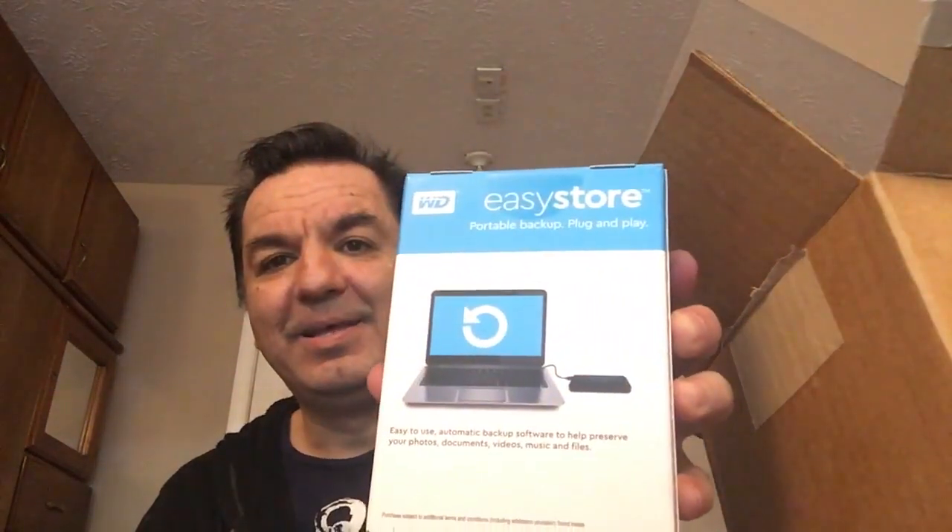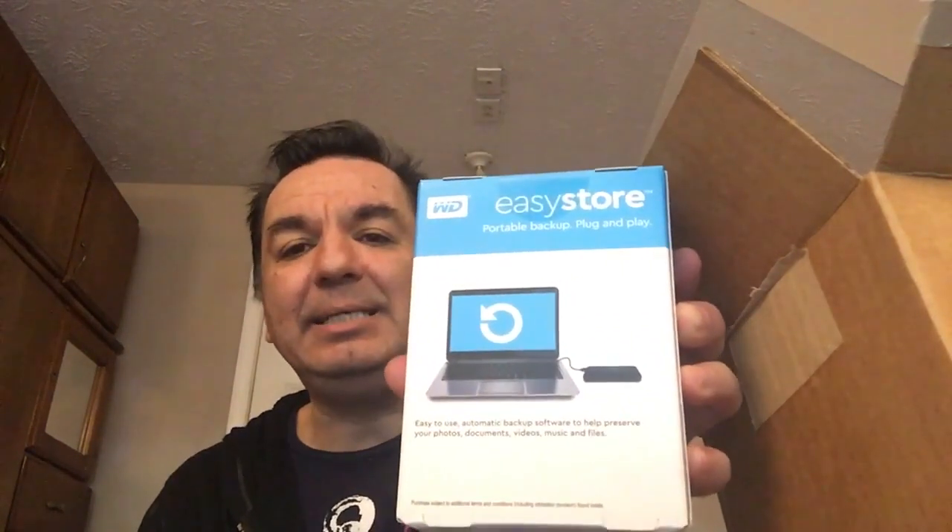This is one of the items. This is called an Easy Store. Let me explain to you what this Easy Store does. When you want to save files such as pictures, videos, and any file, this item is real fast. The amount of space that this item has is a lot — it has five trillion bytes, or 5 TB.